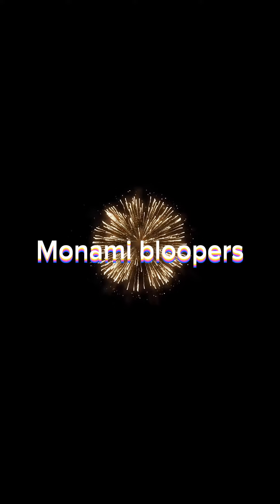Tastes yummy. That's all? Watch it. Minami Bloopers.